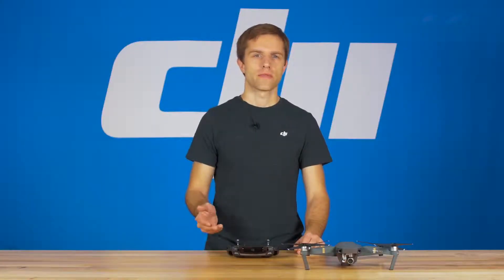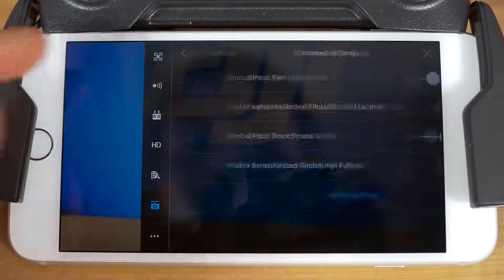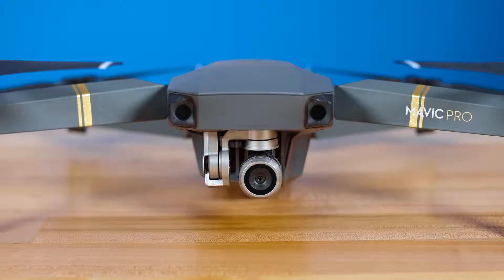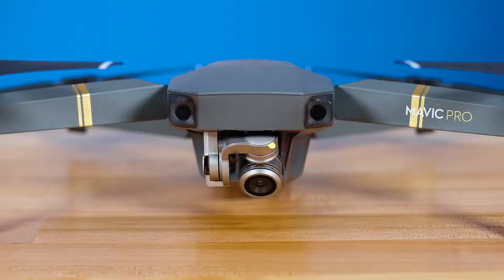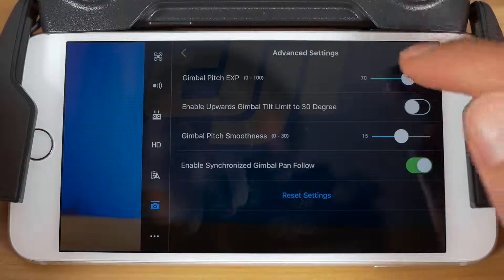Next on the menu is Advanced Settings. Tap this to find four advanced gimbal settings. The first setting you can change here is the gimbal tilt EXP. Slide this to control how quickly the camera moves up and down when you roll the gimbal dial on the controller. If you want smooth and slow gimbal movement in your video, set it to around 30 to 40%.